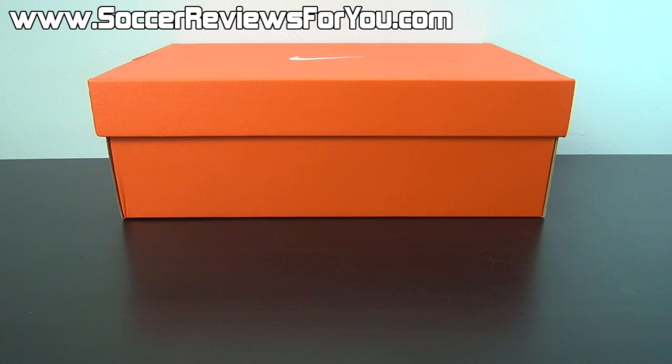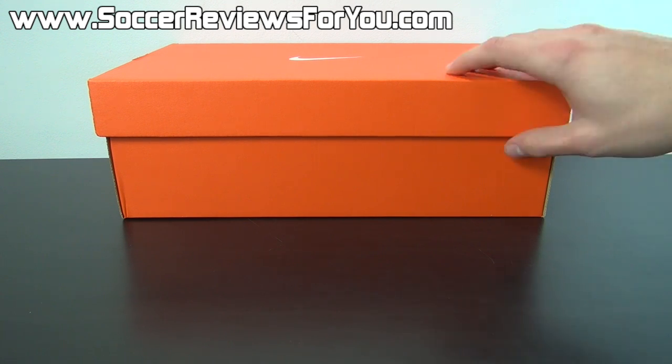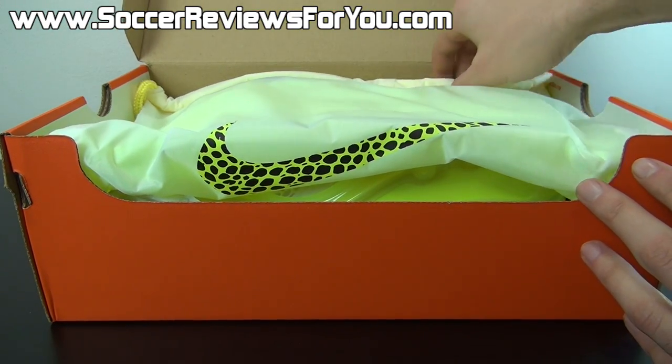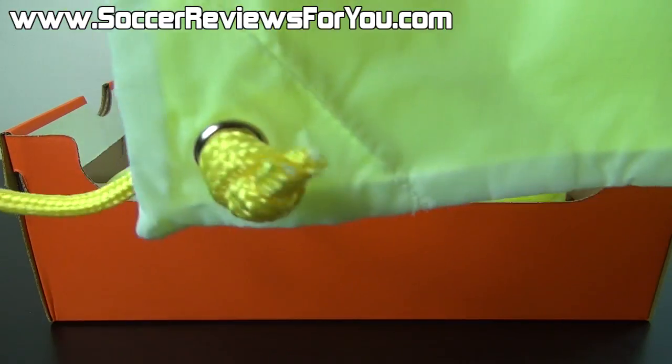Hey guys, Josh from SoccerReviews4U.com, bringing you an unboxing plus on-feet video of the Nike Hypervenom Phantom in the brand new Reflective Pack colorway. Now inside the box, as with all top-end models from Nike, a string bag is included.